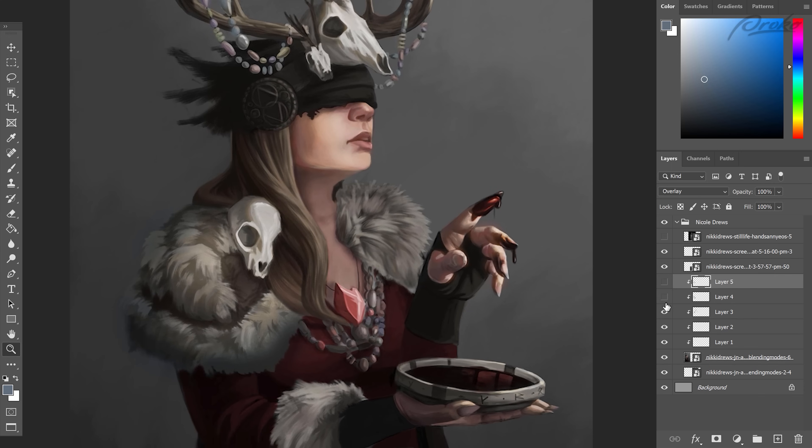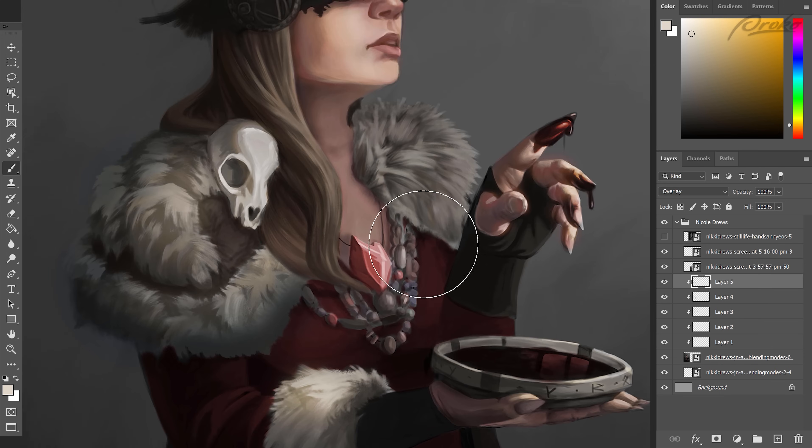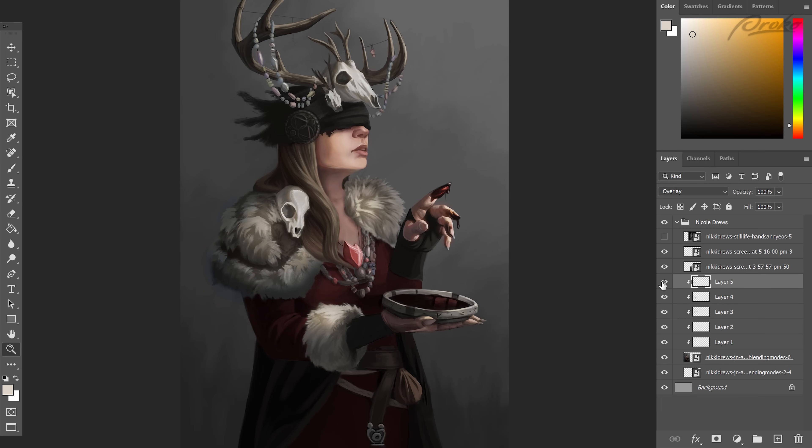It's pretty subtle, but if we turn these layers off you can see that the shoulder overall starts to feel a lot more three-dimensional and like it's wrapping around the figure and really reacting to the light source. Rendering complicated forms is always difficult, and sometimes when we get into the weeds of rendering the details, we lose that feeling of the overall dimension of the object. Blending modes are a really quick and effective way to get some of that back, and applying these techniques to other areas of the fur really enforces the dimension, making them feel more 3D and adding color variety that makes the light feel more rich and natural.